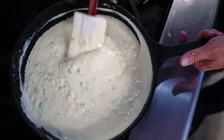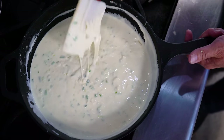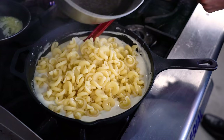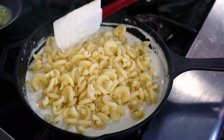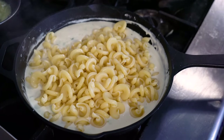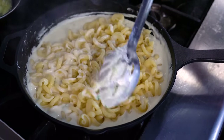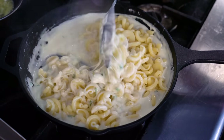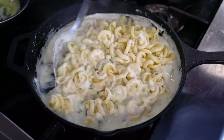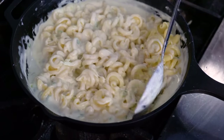Once it's all mixed in — look at that, sheets of melty cheese. In comes the pasta. I just don't even think you could find a creamier result. And by the way, we're not baking this — this is done.